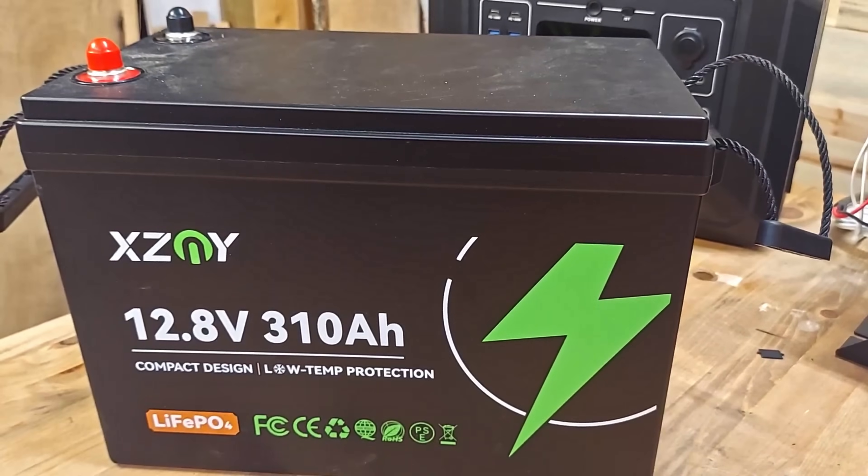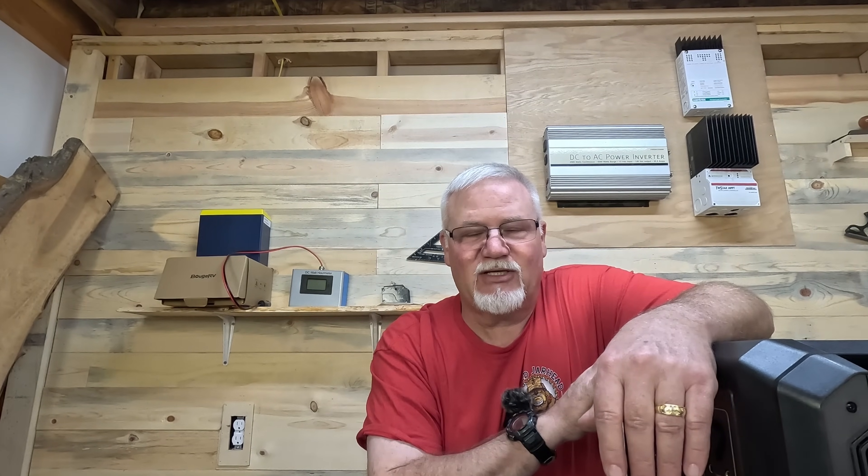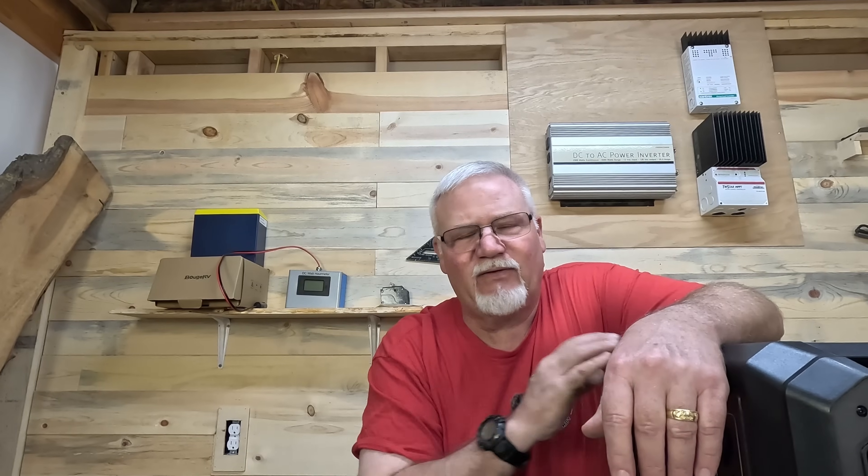We're going to start with a 12-volt battery — I've got an XZNY 310 amp-hour 12.8-volt LiFePO4 battery. We're going to plug that into my Opus Mega One power station and see how much power I can draw off that battery to charge up or extend the life of the power station. I view these kinds of setups as an emergency type option.